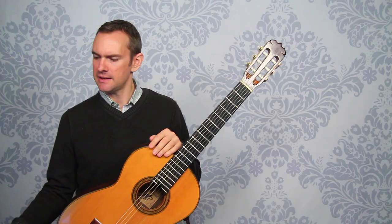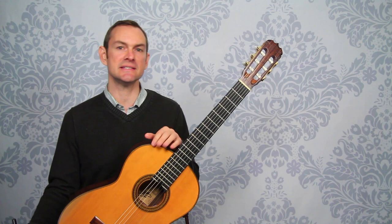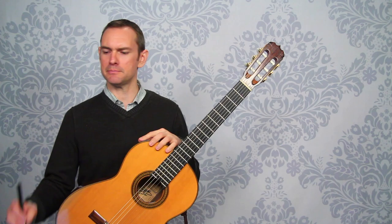And we'll be counting 1-and, 2-and, 3-and, 4-and, because eighth notes are our smallest note division. We don't have any sixteenth notes or thirty-seconds or anything like that. So we'll be counting 1-and, 2-and, 3-and, 4-and the whole time, because counting is what we do.